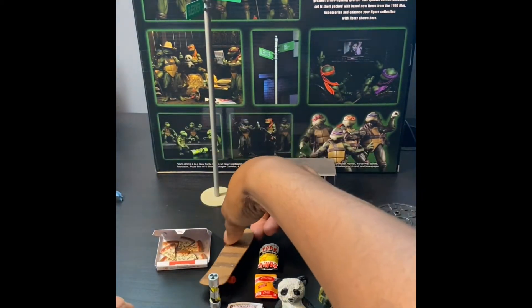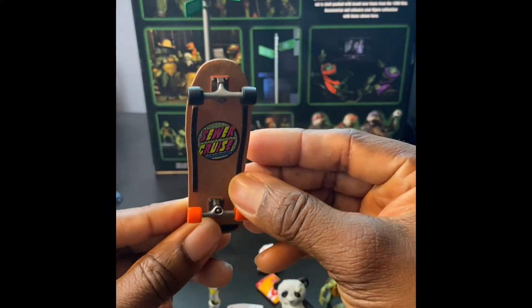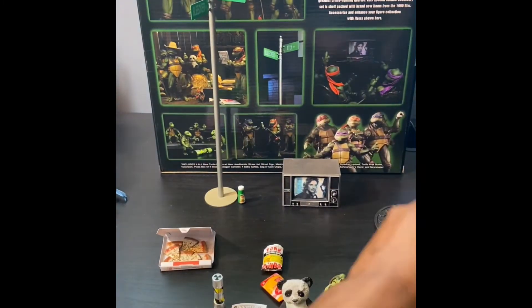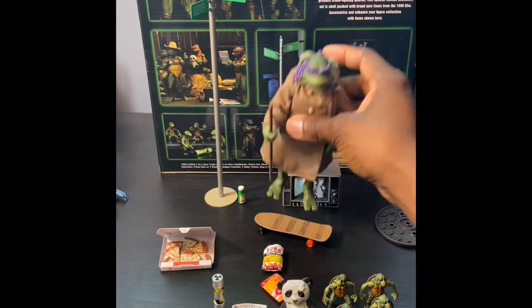Next we got this rad skateboard - I love this. 'Sewer Cruise' - get one of the turtles skating around on that bad boy. Donnie's got some tricks since I had Donnie out here.